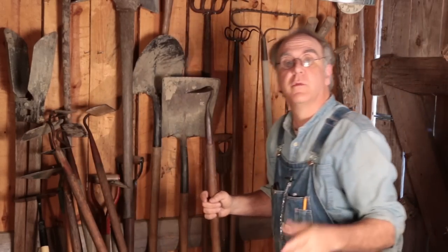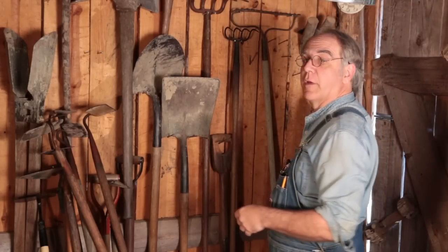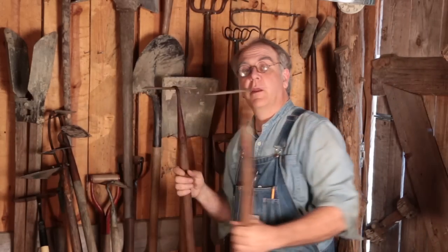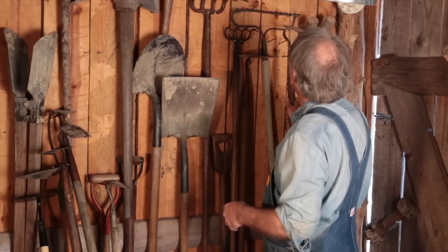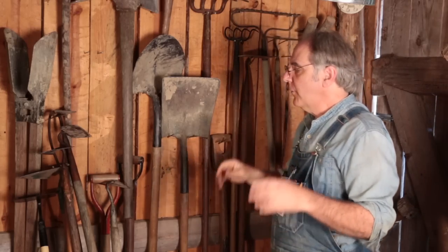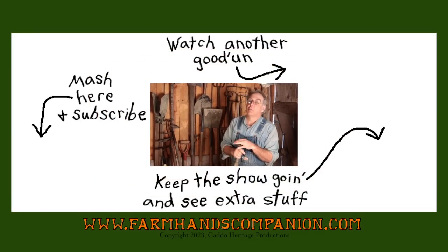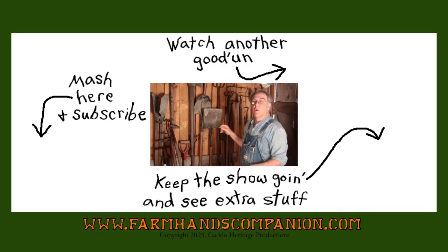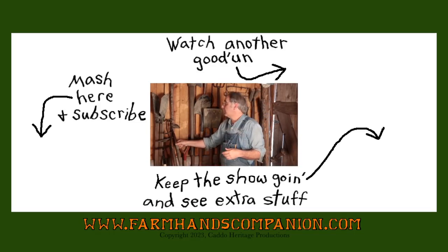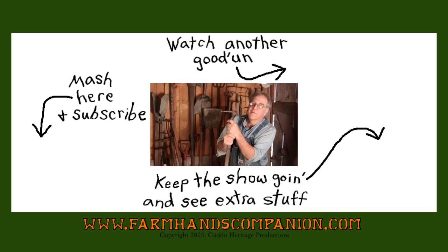I want to thank you so much for watching my favorite farm tool. Please take a little time to subscribe if you haven't already. And if you feel so inclined, you can support the show on Patreon — just go to Patreon.com and look for Farm Hands Companion. Also, I want you to remember, this show is not a secret, so please feel free to pass along the links of these little video offerings on your cellular telephones or other digitological devices. I'd really appreciate it.